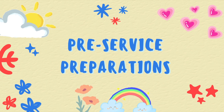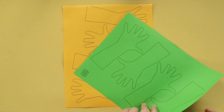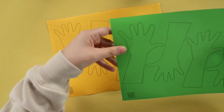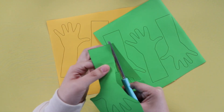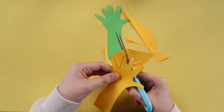Now the pre-service preparations are fairly simple. Just cut all the hands and make sure that when you distribute the hands, one kid will get two hands. Make sure that the hands you give the kids are different colors.